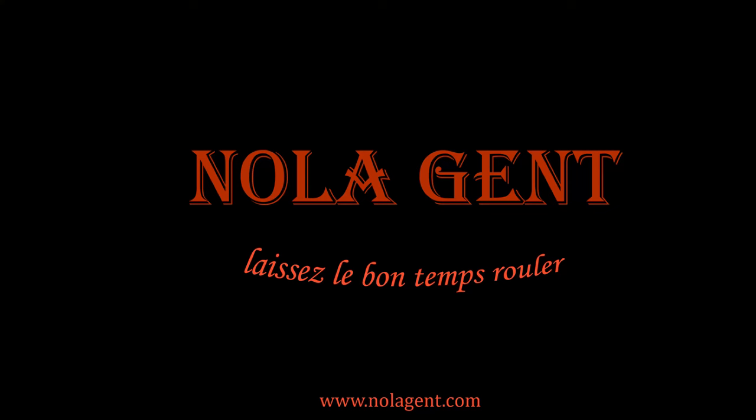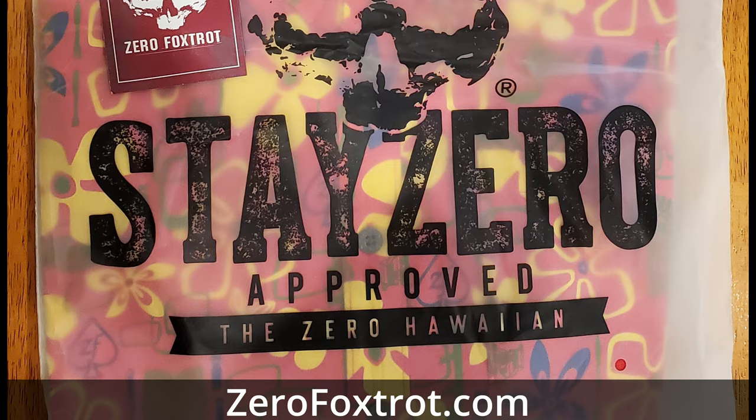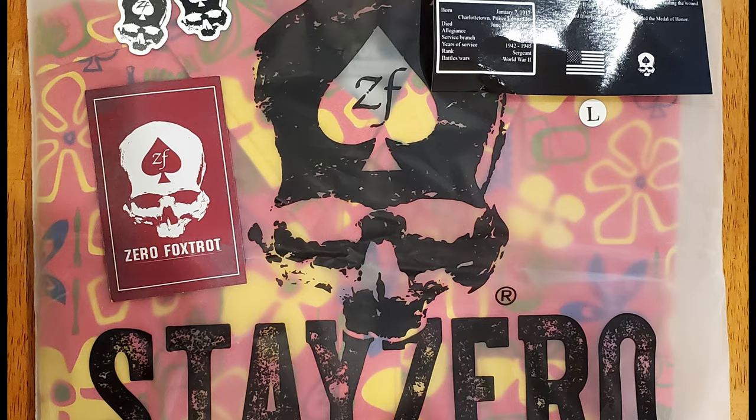Zero Foxtrot came out with a new product — they have their surf shirts, or as this bag says, the Zero Holion. Zero Foxtrot at ZeroFoxtrot.com always ships their products in some great packaging along with some great swag like these stickers, great cards, and some nice military history.